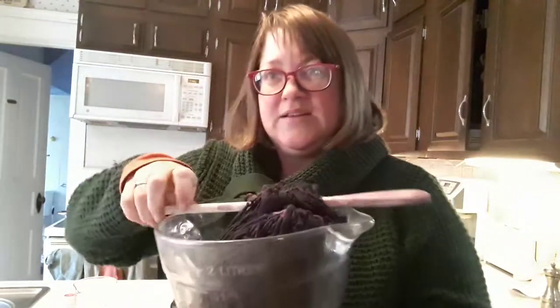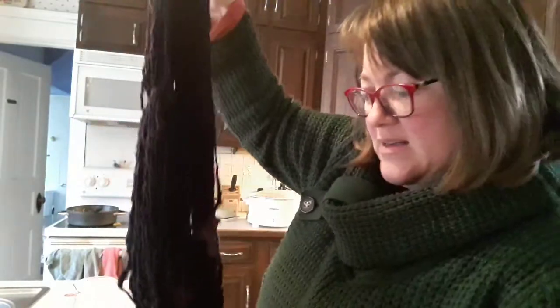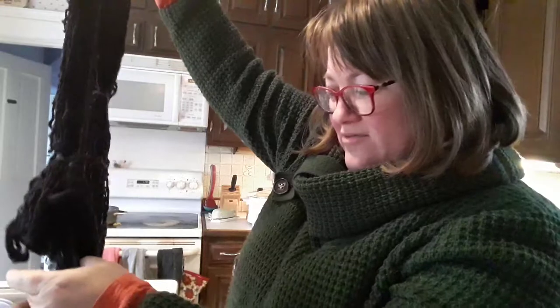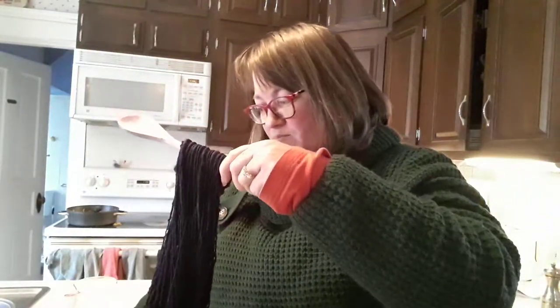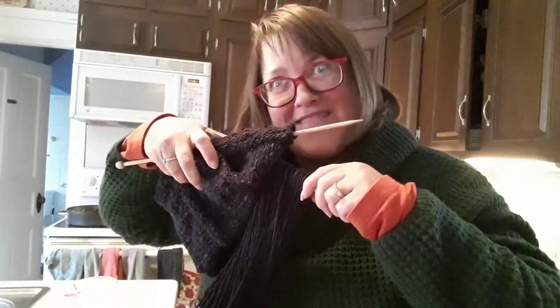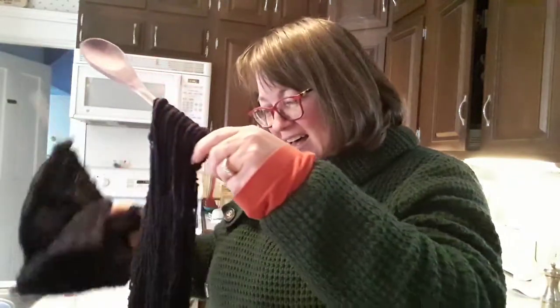Ooh la la! It's still steaming hot — you can see the steam! It's just an enormous amount of beautiful merino wool that's been dyed. And see what a great match it is? Isn't that great? Yay! Huzzah! This will be fabulous.